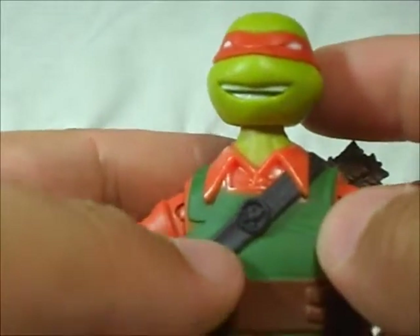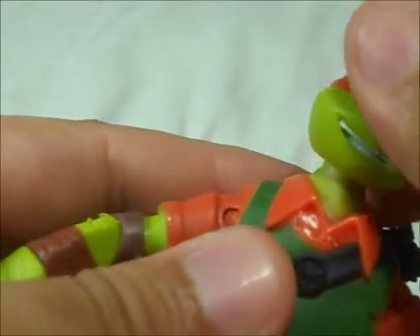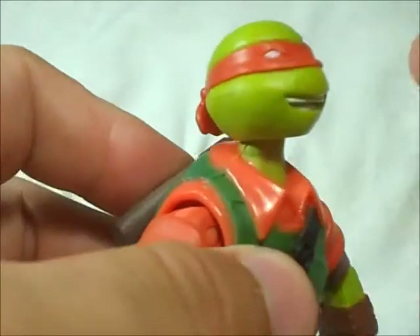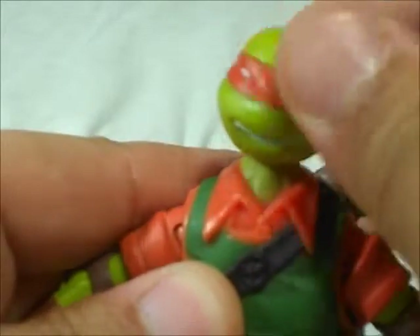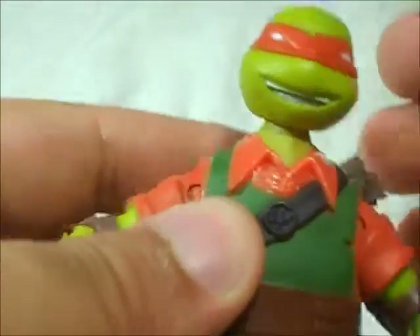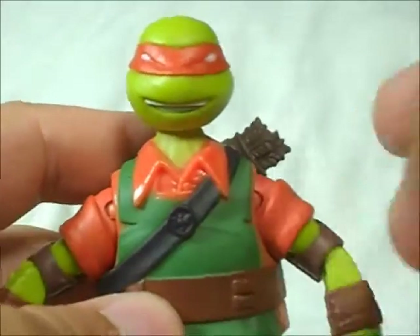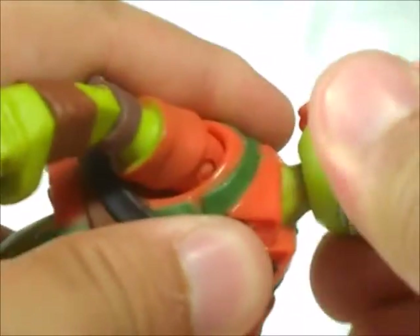Articulation is pretty nice on this figure. You can rotate the head and then move it down and up so he can look up, side to side. Not like Raph — Raph cannot move it that much because of the way they sculpted the peg hole. So it's a little bit more movable. It's pretty cool.